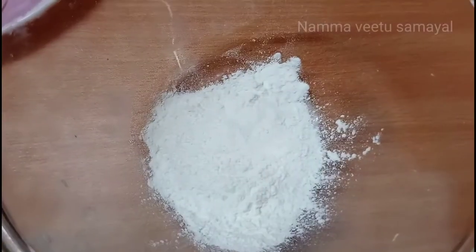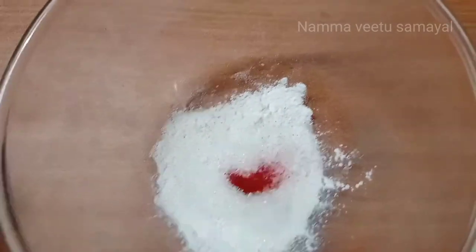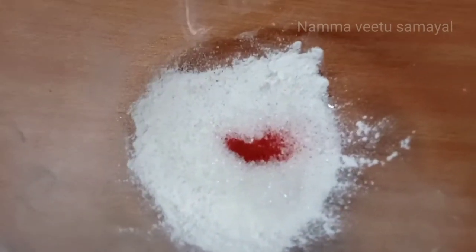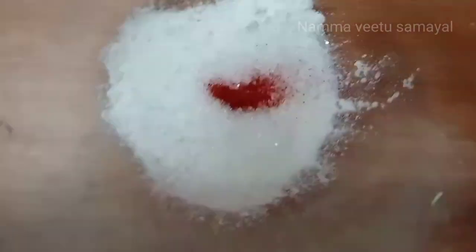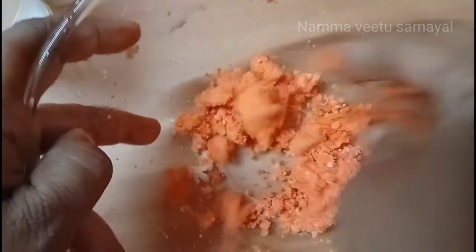I am going to put a bowl. We have one cup of water. You can put a color color. We will put a cup of water and put a cup of water — you can put the water in a cup. We will put a bowl and mix it together.